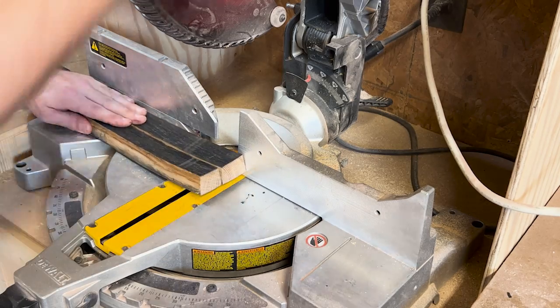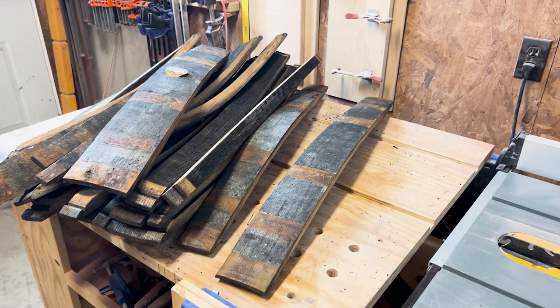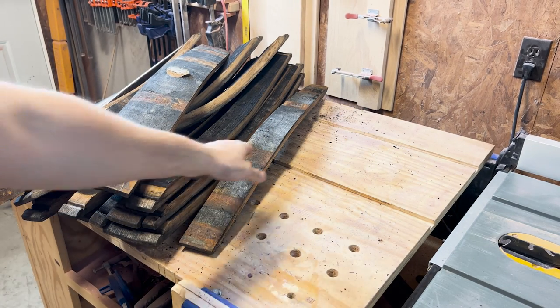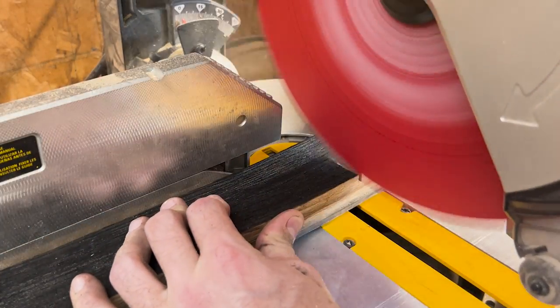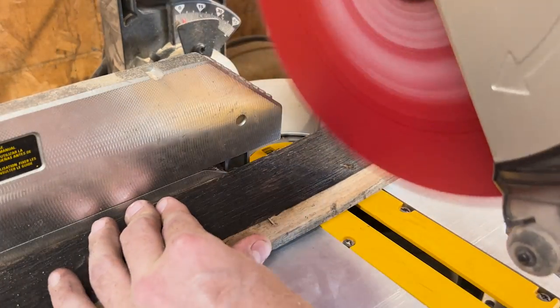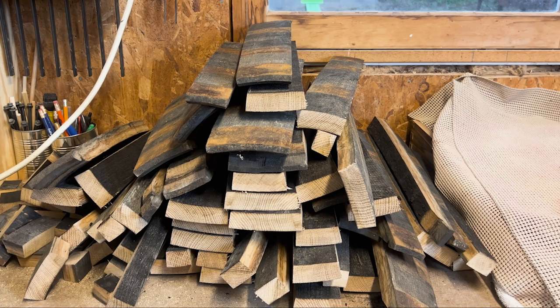After I got the barrel torn down, I grabbed the last hoop from the top — presto, my 30 seconds of fame. I grabbed all the staves and laid everything on my bench. There are generally 31 to 33 staves in a barrel with a variety of thicknesses to make that circumference. Because of this, you might be wondering how I plan to make a cutting board out of very curved wood, and the answer is I'm going to have to plane and cut down every single stave.